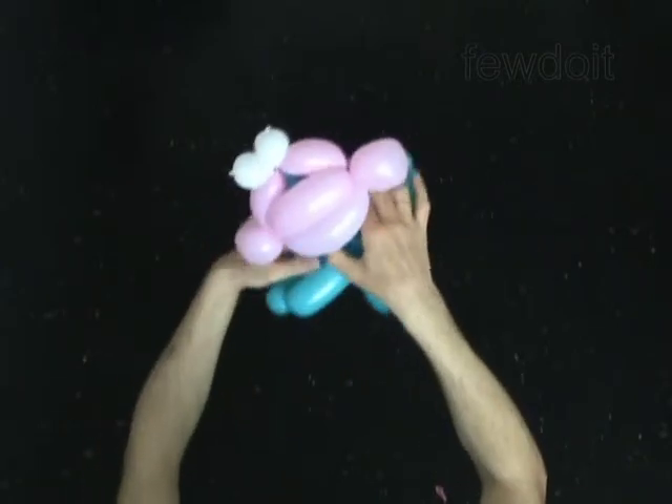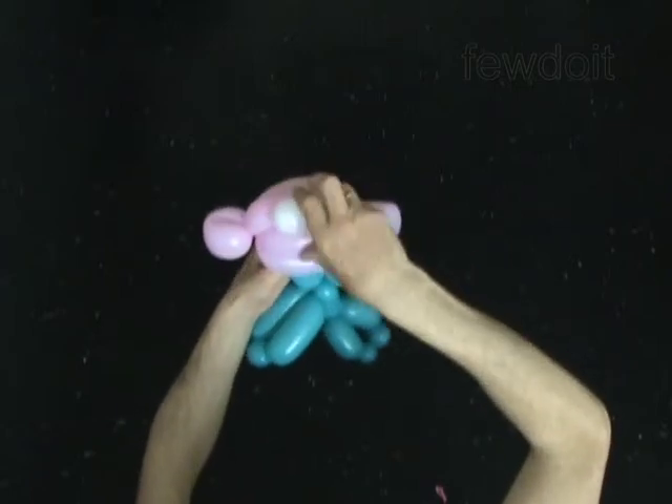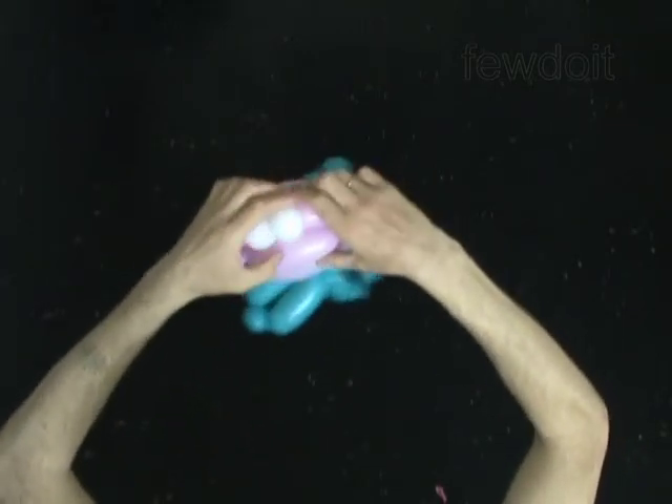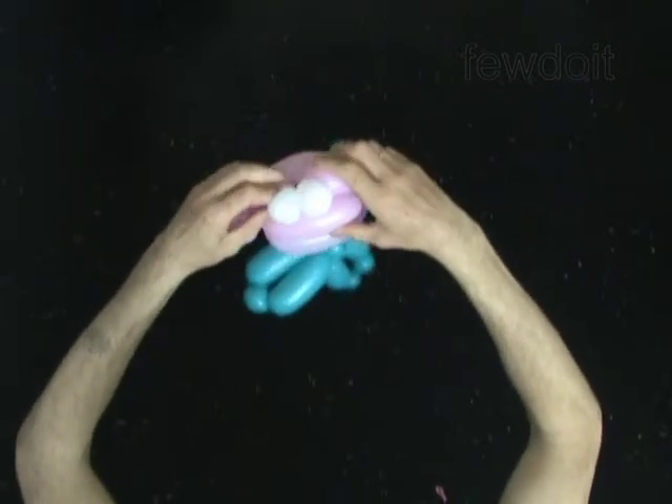Pull the neck and head slightly apart. It brings the eyes down closer to the head bubbles. Fix all bubbles in proper positions.